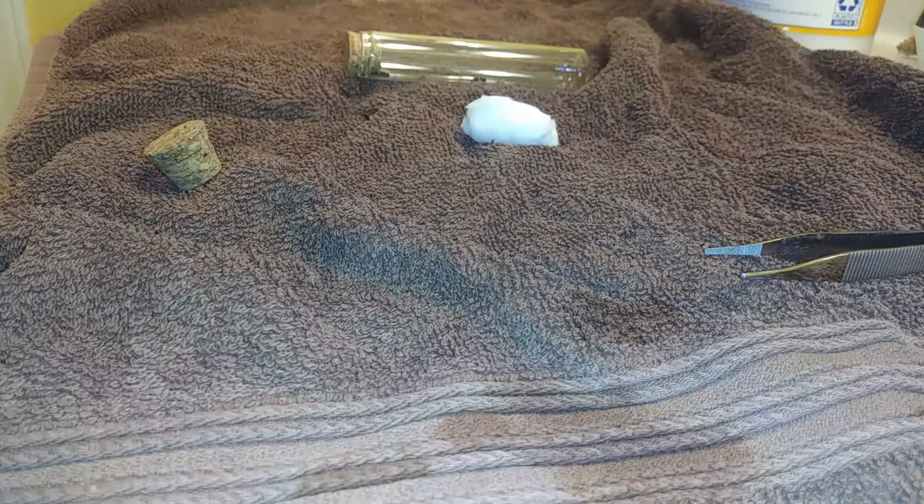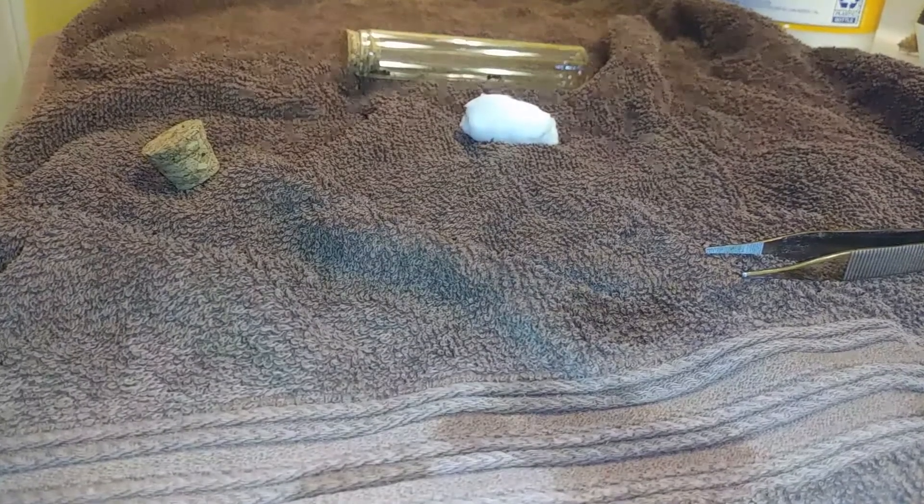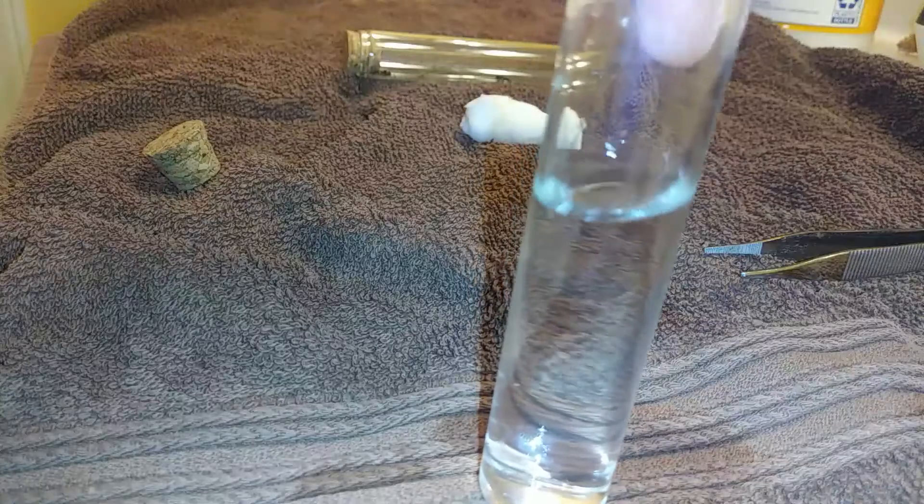So for those of you who are ant enthusiasts, you know that it's natural nuptial flight season. From spring to sometimes even fall, ant queens fly out from multiple colonies. So you want to catch them once they get on the ground — I'll be posting a tutorial on how to catch a queen ant.